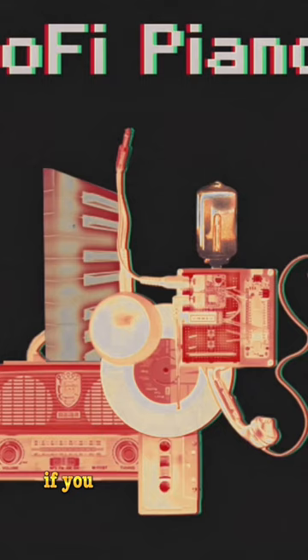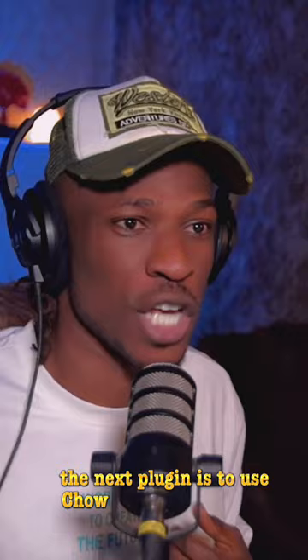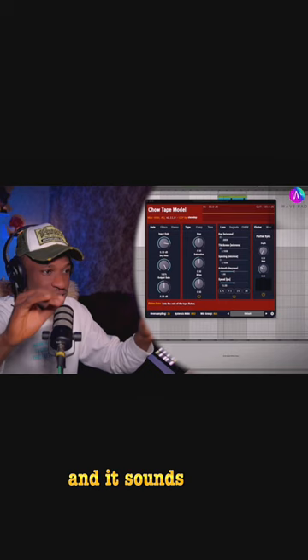The next plugin is Chow Tape by Chow DSP. It adds like a tape feel — dragging it and dropping it — and it already sounds like this.